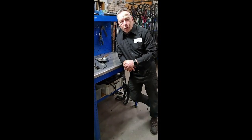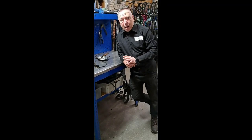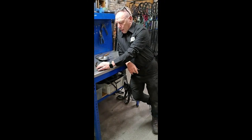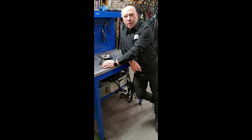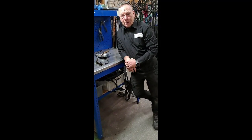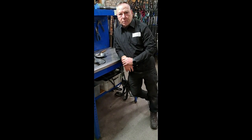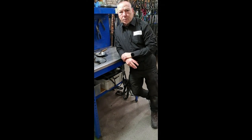Good afternoon guys, I'm just going to take you through a Rally Chopper Mark 2 restoration of the actual gear lever. When I was doing one, I could never find anything on YouTube or anywhere to explain how you do it, and it's not as easy as it seems. So listen up, watch the video, hopefully you'll learn something.